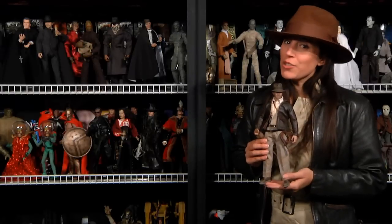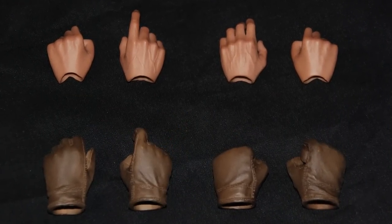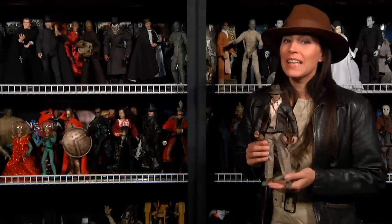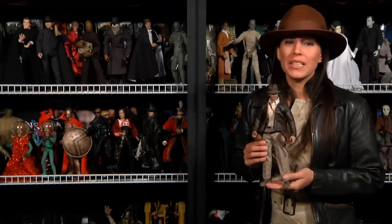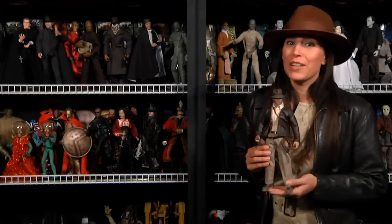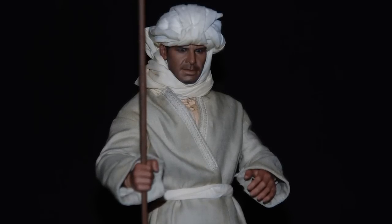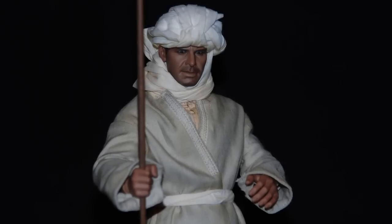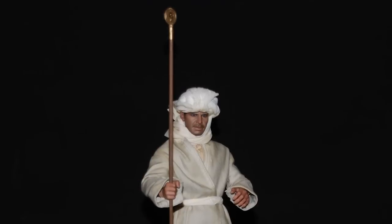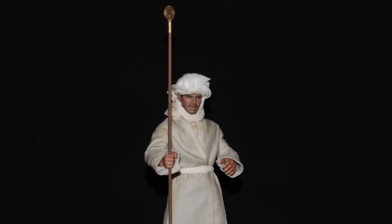Of course, you get two extra pairs of nude hands and an additional two pairs of gloved hands to simulate Indy in different poses and holding his accessories. If that ain't enough, you get a second set of garments to simulate Indiana disguised as an Arab, consisting of the beige robe with sash and the head wrap with scarf. And to top it off, you get the Staff of Ra to reenact the map room scene.